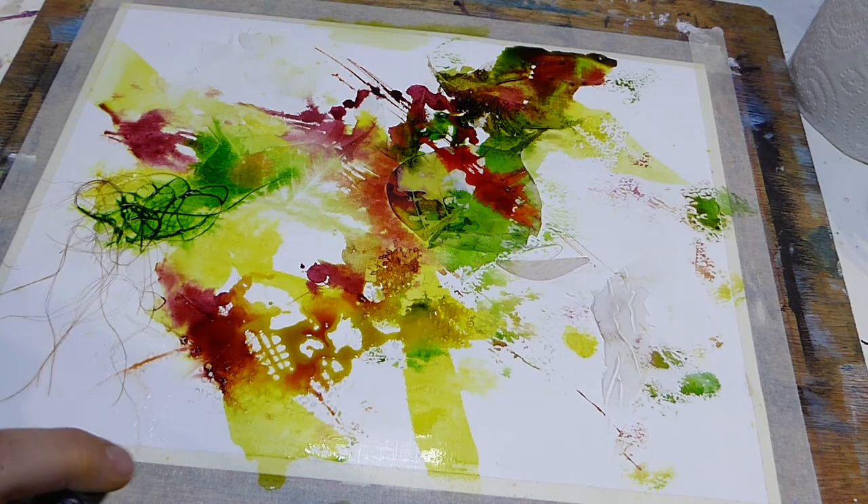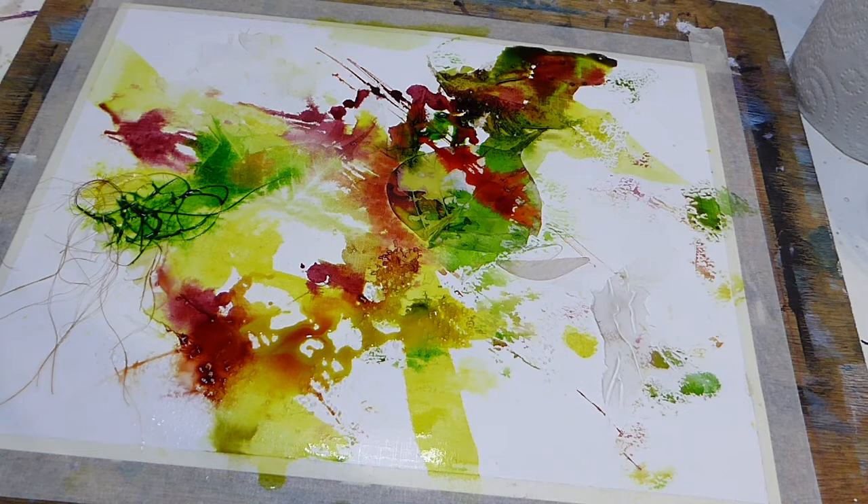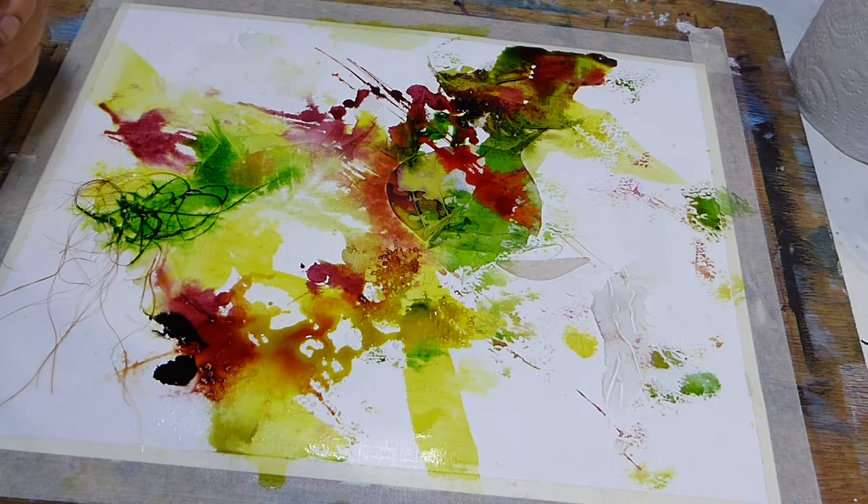When you just put the spray down, you can see it's spread around the texture that was already on the surface beforehand, which again puddles around those little lumps of texture paste. And these pots of ink have a fab pipette, which means that you can just drip little colours down.